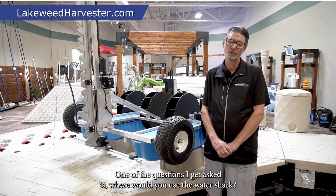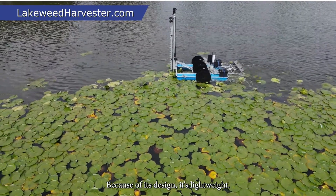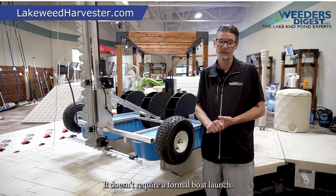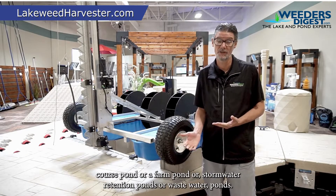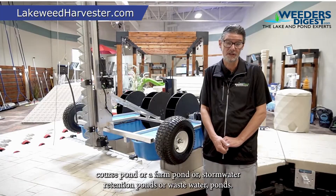One of the questions I get asked is, where would you use the Watershark? Well, the Watershark, because of its design, it's lightweight — 150 pounds. Its portability means it doesn't require a formal boat launch. You can put this into hard-to-reach, rough terrain areas, like getting to a golf course pond, a farm pond, or stormwater retention ponds, or wastewater ponds.